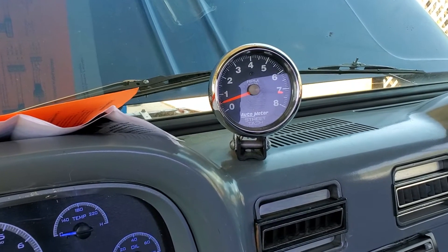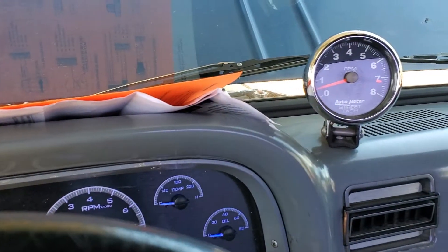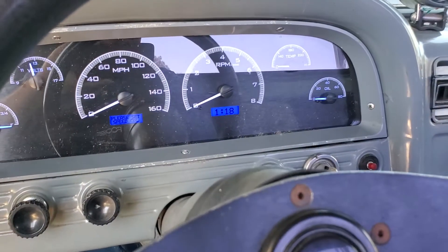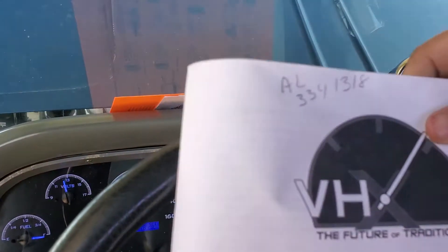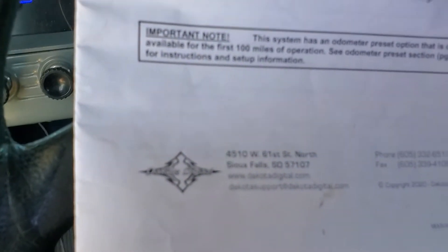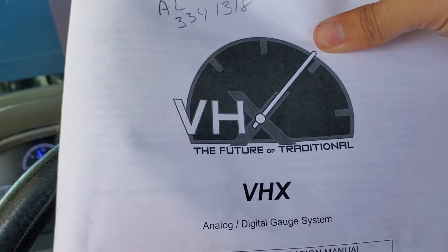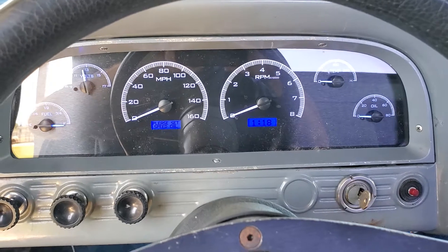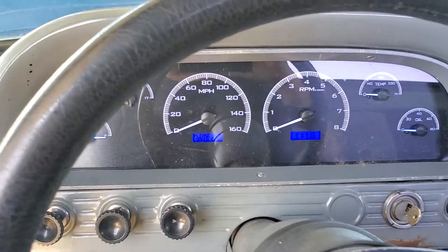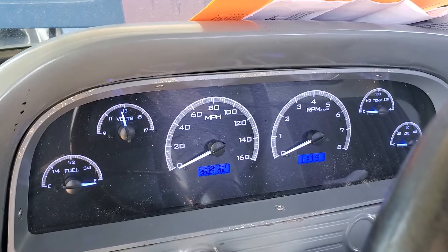He already had a tachometer and we left it in because we didn't know if he wants to take it out — now he's got both hooked up and working. If you have any questions about these gauges, the brand we used is Dakota Digital — the VHX series. It turned out pretty nice; the customer wanted something that looked somewhat original but slightly retro, and I think we did a pretty good job with this.